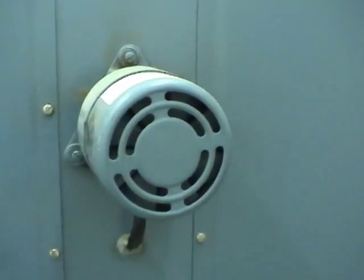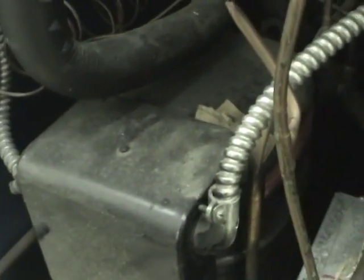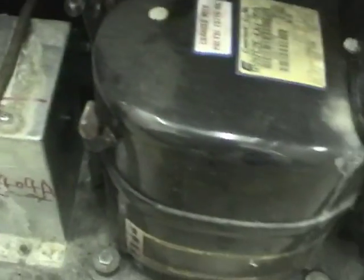There's the motor for the fan that circulates air through the chamber. Let's start pulling these out - we'll have to make sure all the gas is out and we can start removing these compressors. Here are the accumulators - not sure if it's one for each circuit or if both are used for one. The coil's somewhat dirty; I wonder if that's part of the reason why this thing died.